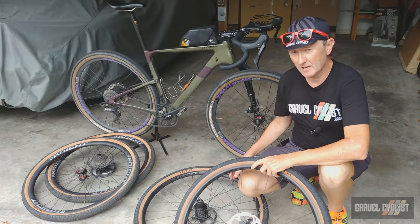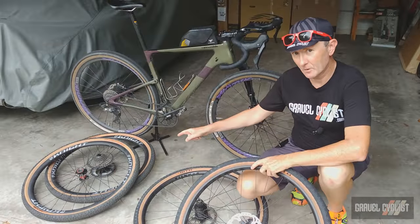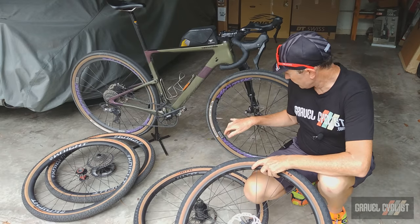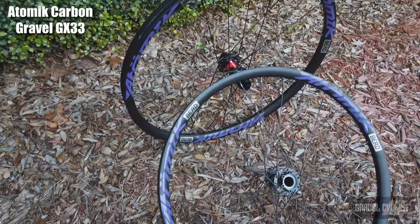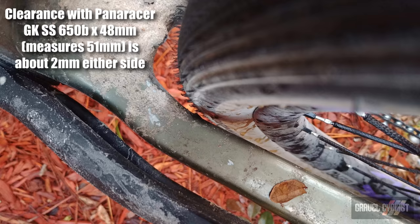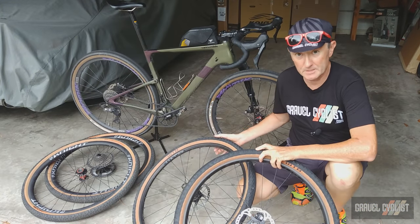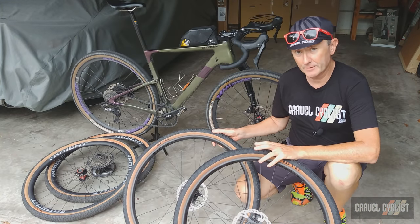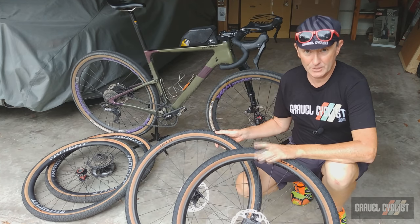In addition to the stock wheelset, I've been running the Knight Composite 650B all-road carbon wheelset, and right on the bike at the moment, the Atomic carbon gravel 650B wheelset with BERD — that's B-E-R-D — spokes. I have reviews of both these wheelsets coming soon. The bike is shipped with a Shimano SLX 11-42 cassette. When combined with the 40-tooth front chainring, you've got a high gear of 40x11 and a low gear of 40x42.